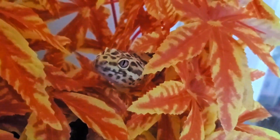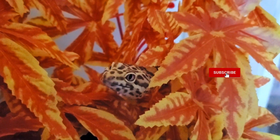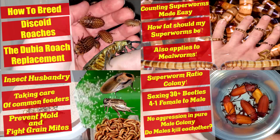Hey guys, today I'm coming to you with a short video about the mealworm life cycle. It has been requested in Facebook groups and on the channel several times now, especially since my release of the superworm life cycle. So I've decided to give you guys what you have been asking for.